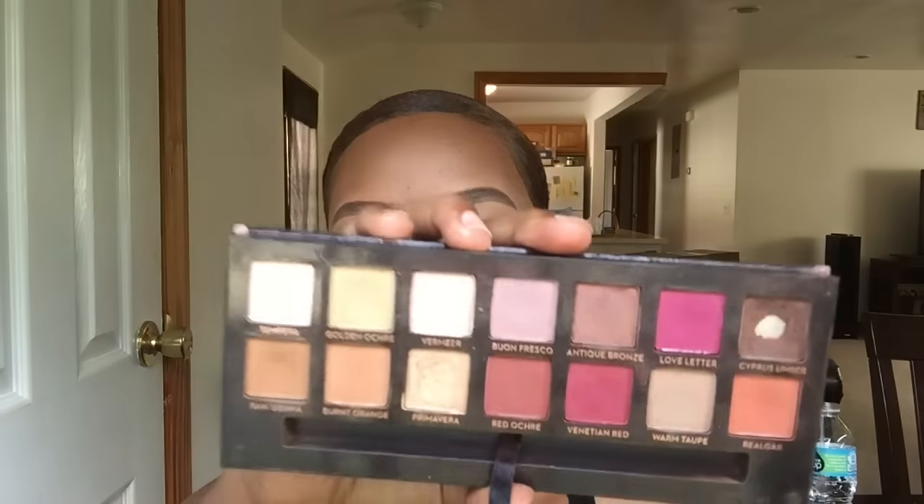Hey guys, so today I'm recreating this Rihanna inspired tutorial. Because of the VMAs, I've just been loving these looks from Rihanna lately, and what says Rihanna without a dark lip? Girl, her makeup is bomb. Of course it's not gonna be exactly like it — it's inspired — but I still hope you guys enjoy and find this to be helpful in some way.